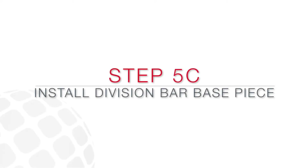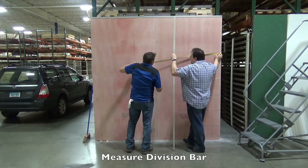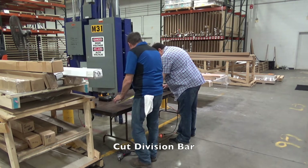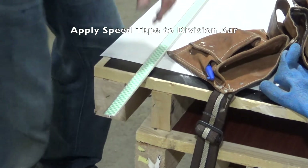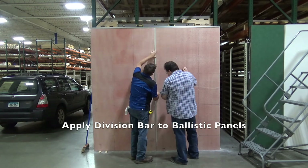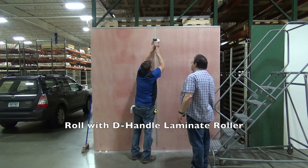Measure and cut division bar to fit panel height. In our example, we are using a two-piece aluminum division bar. This allows the installer to visually inspect the joint spacing and ensure there is room for the panels to expand and contract. Apply speed tape to the division bar, apply division bar to the Ballistic Panels, and roll with a D-handle laminate roller.